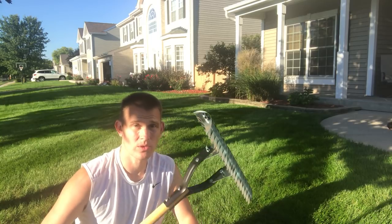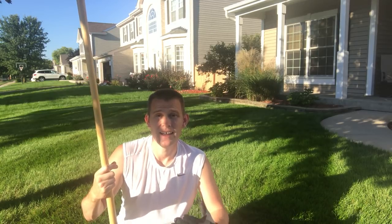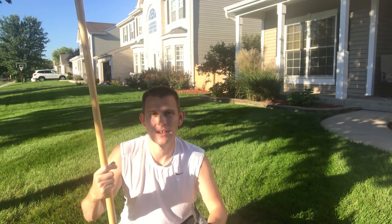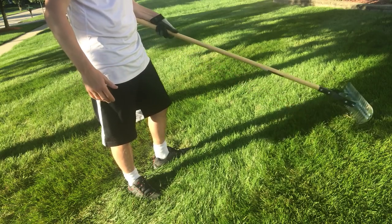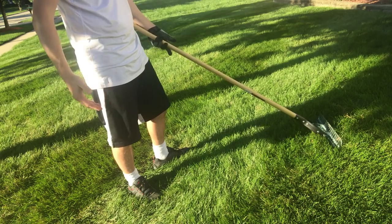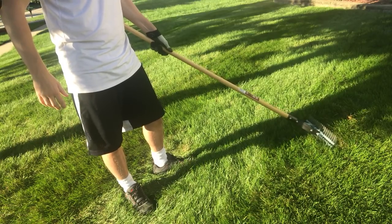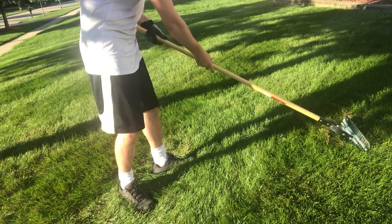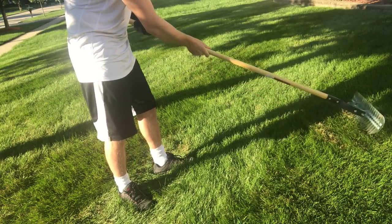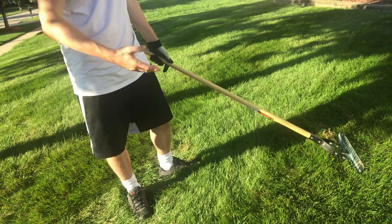Then we're going to go to dethatching. The reason I like to do it manually is because it gives me a great opportunity once a year to really get in touch with my lawn and get a workout. First question: how do you know if you need to dethatch or not? A quick way I like to know — if you pull your dethatching tool across your lawn, is it stuck? Can you get it through pretty easily? See how stuck this is? No matter where I am, I'm pretty stuck. So this tells me I've got too much thatch and I want to get rid of it.